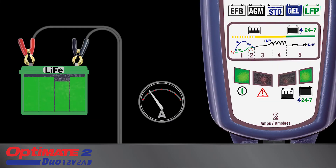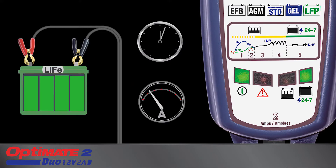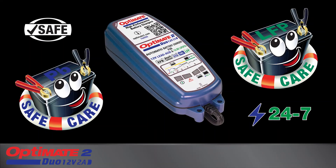OptiMate 2 Duo adapts to safely maintain the battery 24/7. Lead-acid batteries receive maintenance hourly to remain 100% fully charged and sulfation-free, whereas lithium LFP batteries only receive maintenance charge when required. OptiMate 2 Duo — the no-brainer power maintainer that automatically adapts its charge program to match your battery.